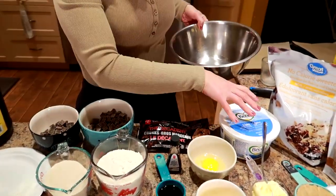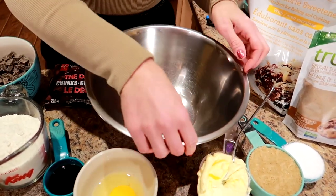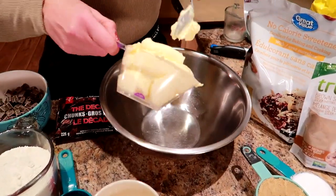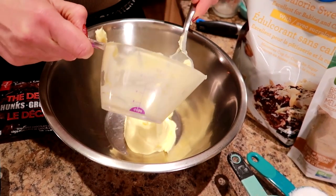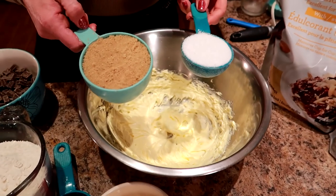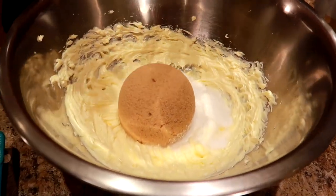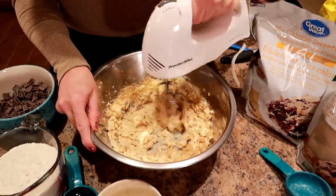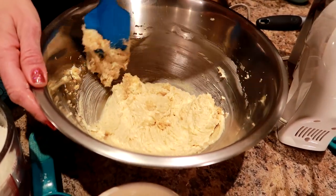Take a large bowl and a hand mixer — you can use a stand mixer, but I prefer the hand mixer for less cleanup. Beat the margarine until light and fluffy, about one minute. Then add the sweetener and the brown sugar blend and beat for about three to five minutes until smooth and creamy. Scrape down the sides halfway through to make sure everything gets incorporated.